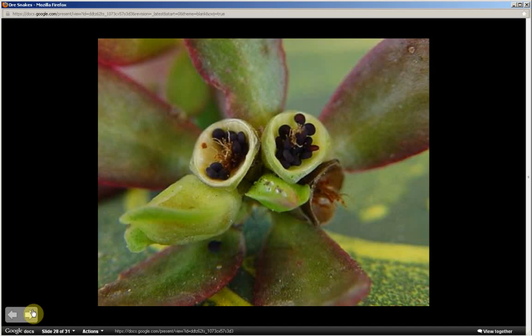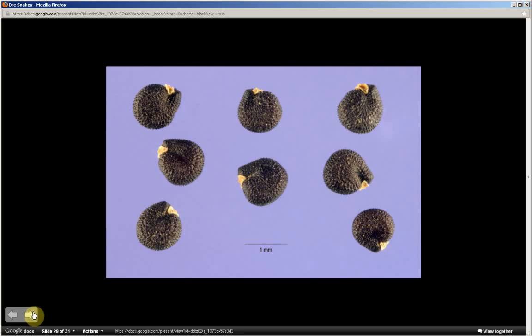These seed pods are three to five millimeters wide and four to eight millimeters long. This is a close-up of the seeds — they are granular in texture with a spiral appearance, about the size of a grain of salt, and dark brown to black.